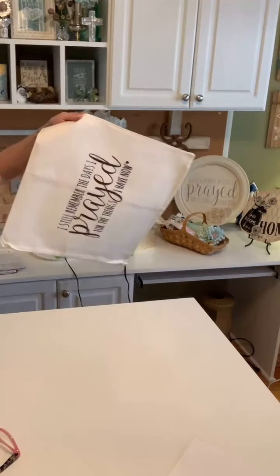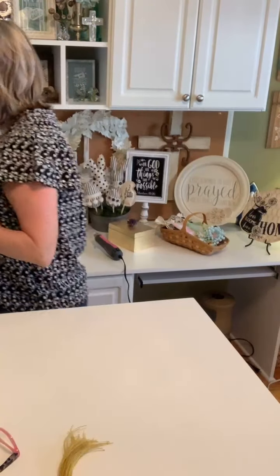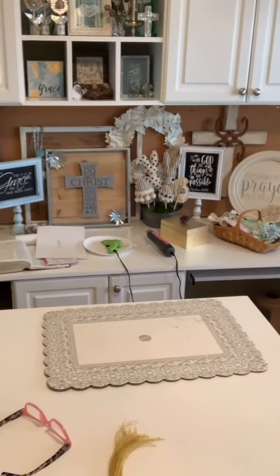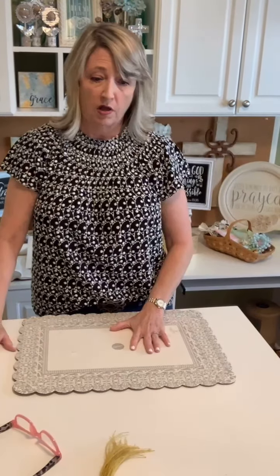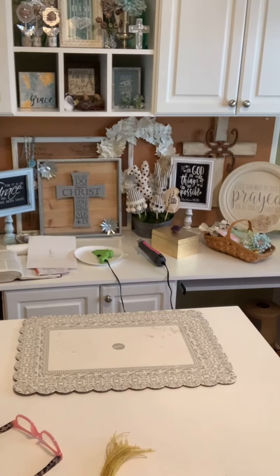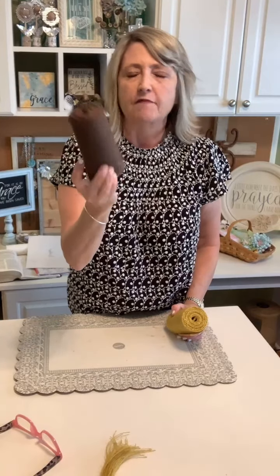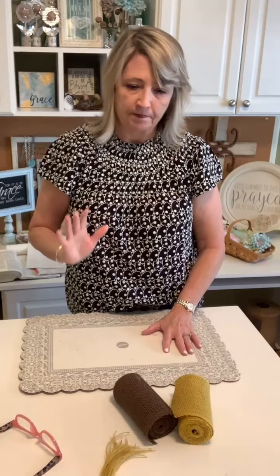Now I'm going to show you how to make these burlap flowers and tell you where everything came from. I'm crafting on a Wilton cake board so I don't get glue all over my craft table. We're using two colors of burlap ribbon that's five and a half inches wide — dark brown and yellow. The yellow I picked up at Walmart for about four dollars and eighty-eight cents, and the brown at Hobby Lobby for around five dollars.